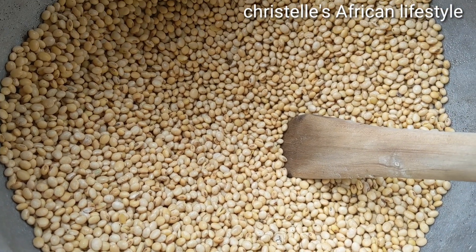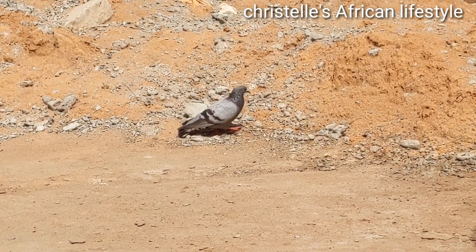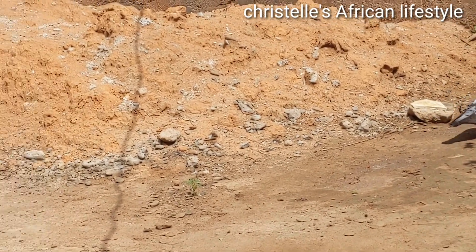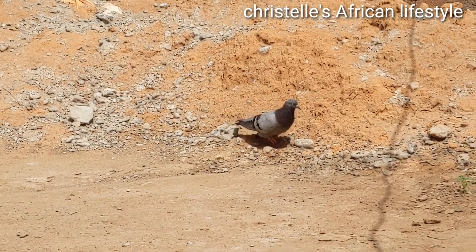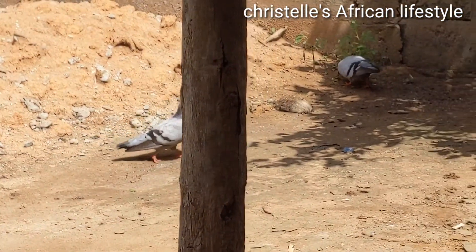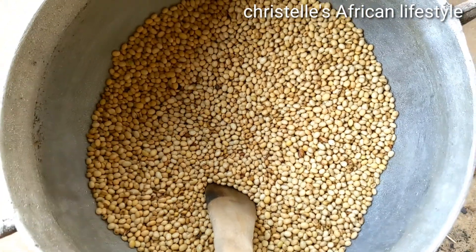Oh my God, it takes so much time, but it's worth it. I had some visitors here and I wanted to show you guys — they usually come here to eat corn and grains and stuff like that. So right here, my soya beans is almost ready.